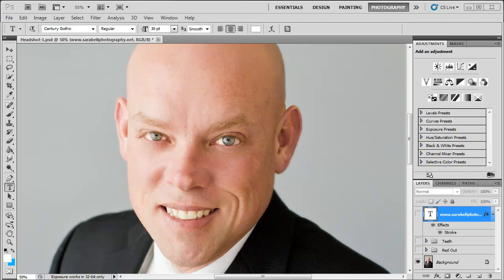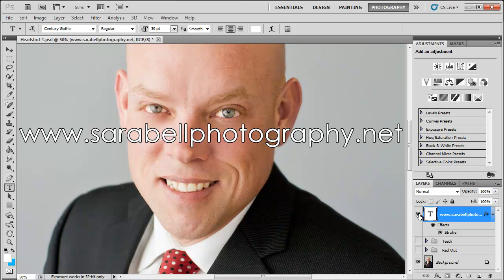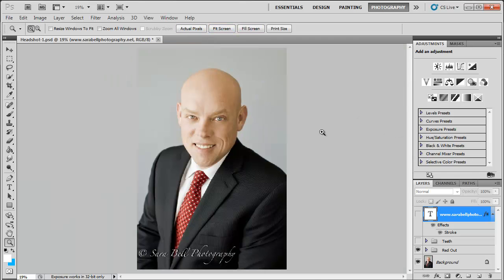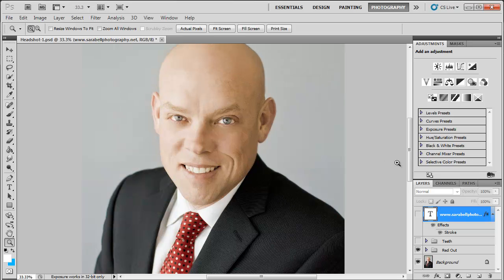Hey guys, thank you for joining me again. I'm Trish Canale and today I'm going to be teaching you how to get the red out. This photo has been very generously provided by Miss Sarah Bell of Sarah Bell Photography — you can find her at SarahBellPhotography.net. She's very talented, and this is our before and after showing the undesirable red tones in the face, which is really common and kind of complicated to get out, but I'll make it easy for you.